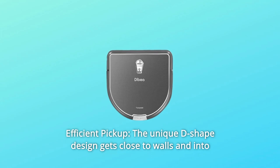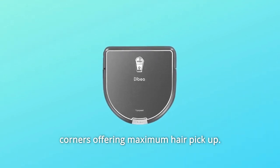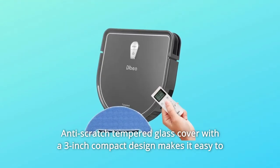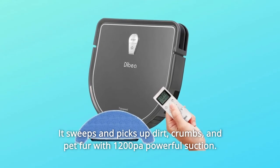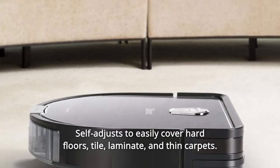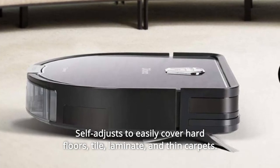Number 9: Efficient Pickup. The unique D-shaped design gets close to walls and into corners, offering maximum hair pickup. The anti-scratch tempered glass cover with a 3-inch compact design makes it easy to clean under furniture and around clutter. It sweeps and picks up dirt, crumbs, and pet fur with 1200Pa powerful suction, self-adjusting to easily cover hard floors, tile, laminate, and thin carpets.